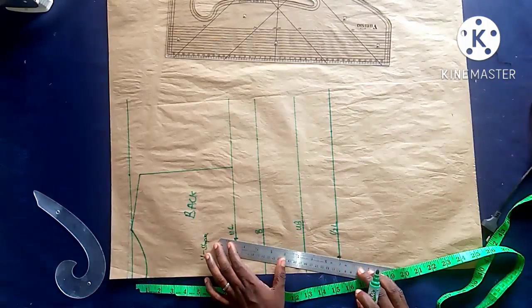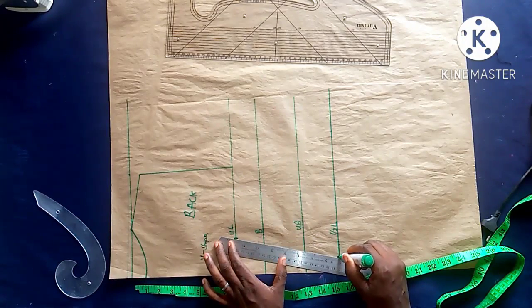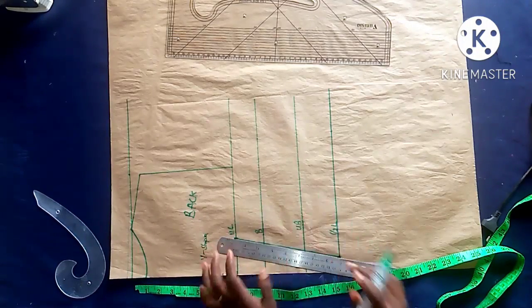I want a V-shape for the lacing — the lacing style depends on your choice. The reason I'm making 2.5-inch spacing at the upper part is to achieve that V-shape for my lacing.